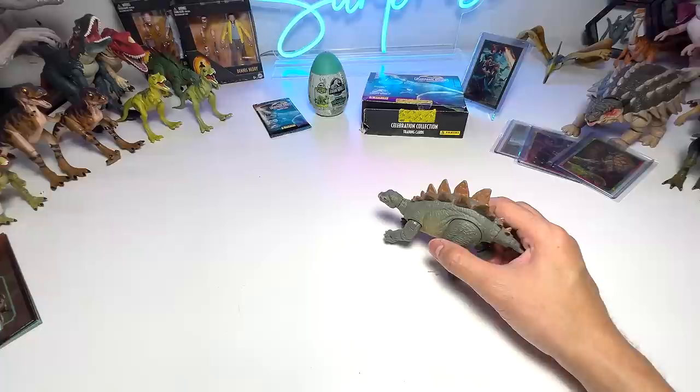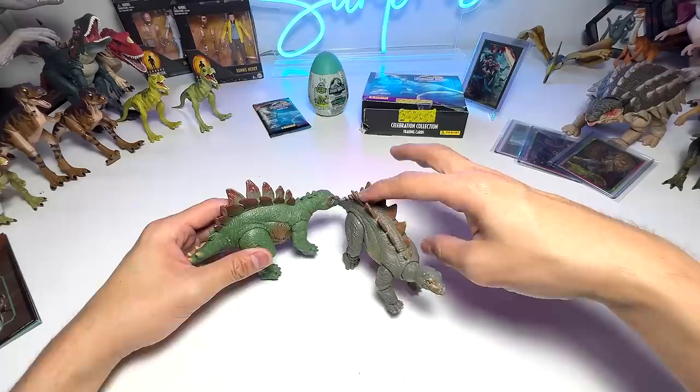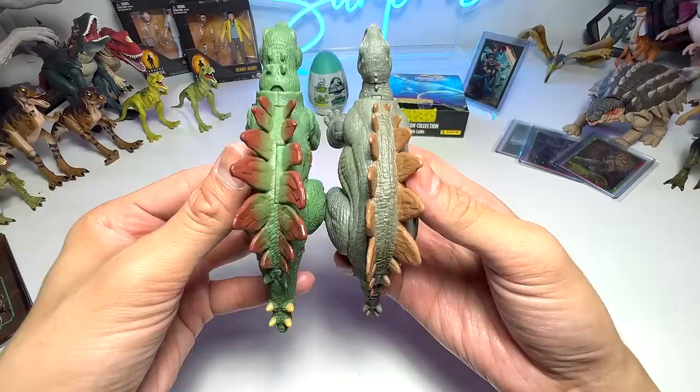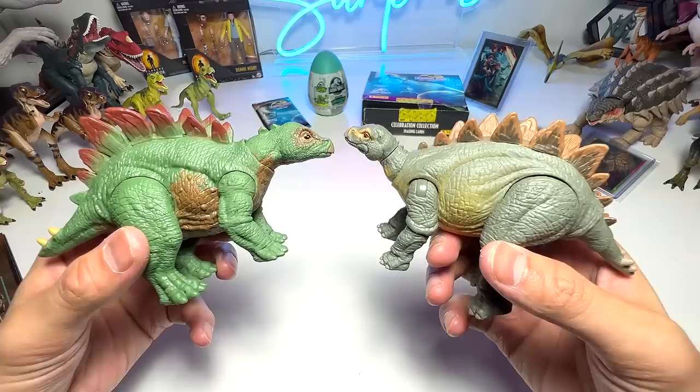Let's do a very quick comparison with the other young Stegosaurus from the Sarah Harding and Stegosaurus set. In terms of size, they are quite similar, but this new one definitely seems to be more refined. Which one is cooler? It's really hard to choose between these two. Later on I'll be showing you guys our Stegosaurus mini collection.